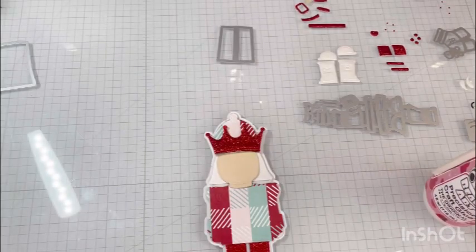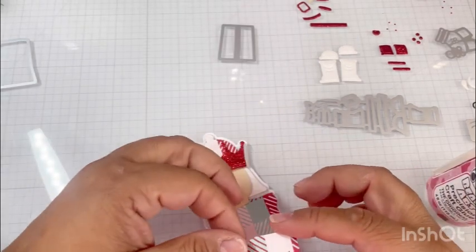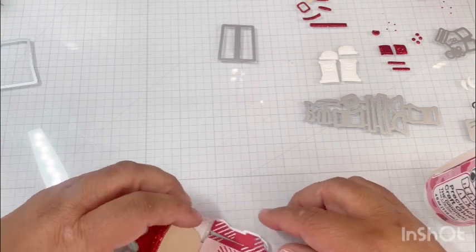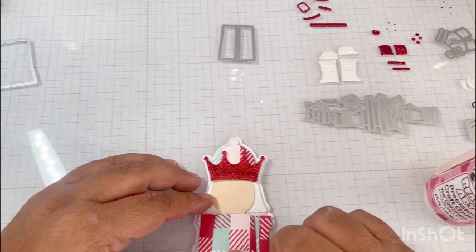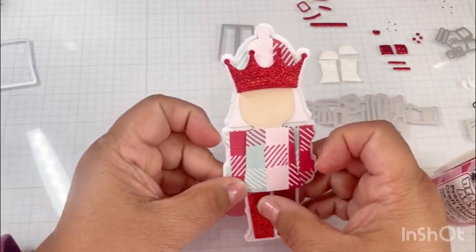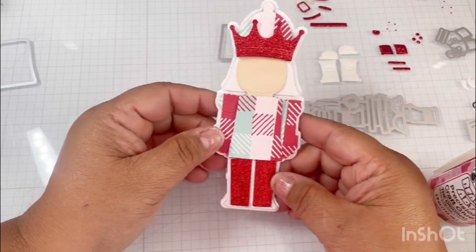He looks tucked, he looks tight, and he looks so cute! Now let's put on his torso - the middle torso. I would definitely pop this up, so I'm doing that with hot glue. So cute!